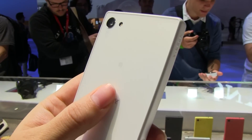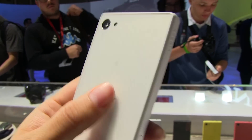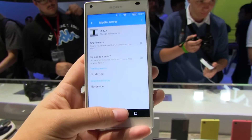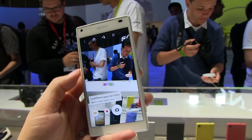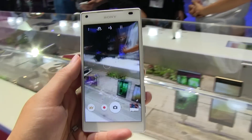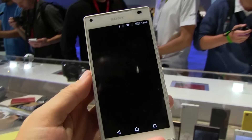On the back we have a 23 megapixel camera — crazy excited about this. There are a lot of things about the camera that are supposed to be impressive, like autofocus in 0.03 seconds, so we're supposed to be able to just snap and immediately get a focused picture.